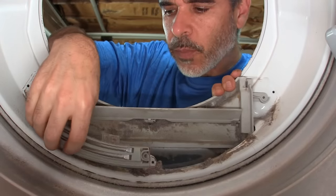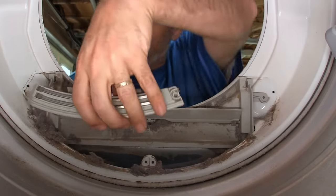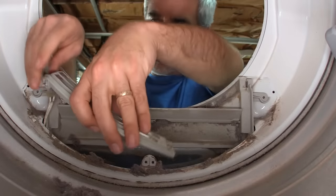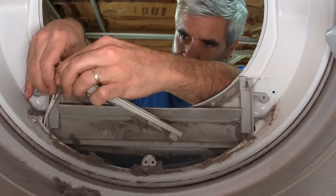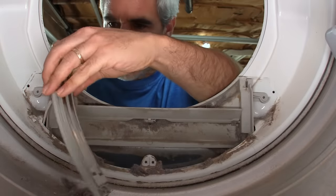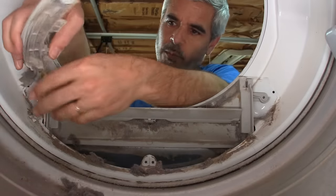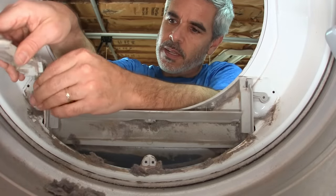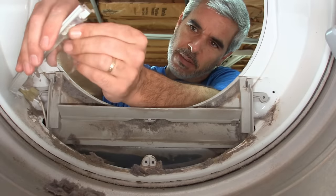Now this is a moisture sensor, I believe. And what you're gonna find is there's all kinds of fuzz and debris stuck in here. Look at all this. It's probably best just to leave this wire on there — it's not coming off easily. So I'm just gonna manually knock some of this off for now.